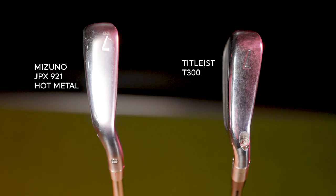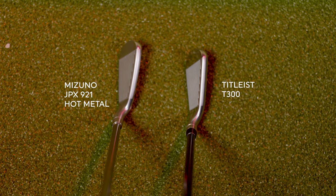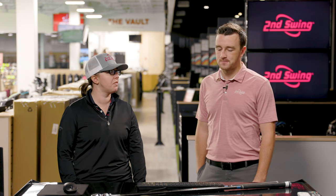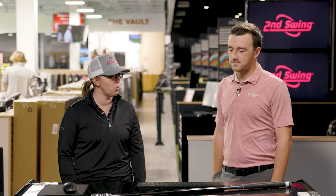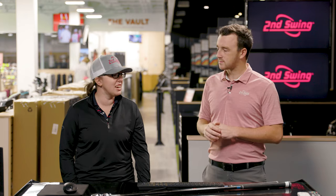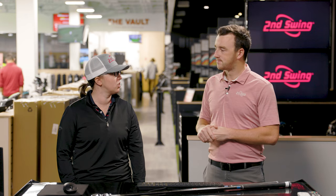When it comes to the T300 and the JPX 921 Hot Metal, they feel great. Comparing them to other game improvement irons, these two definitely have a little bit better feel. They feel a little bit more like a forged club — and that's both Titleist and Mizuno's aiming point. They want their clubs to feel good, have a nice forged feel, but still have some good forgiveness. Both are going to feel really solid but also give you a tighter dispersion circle on miss hits.